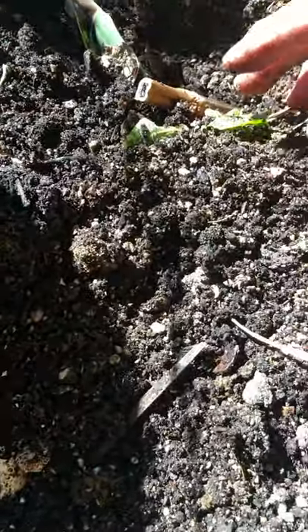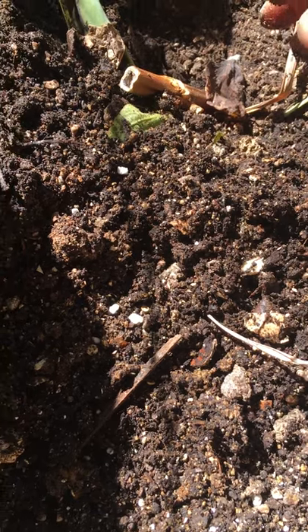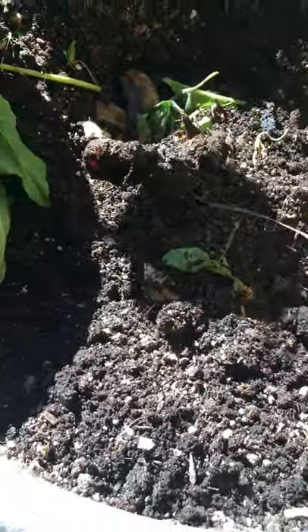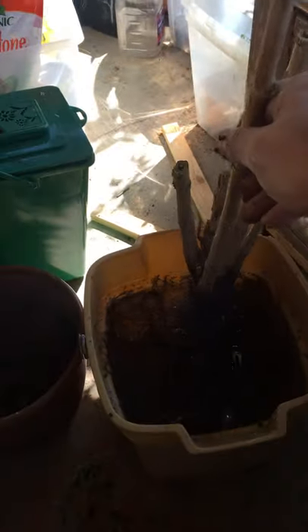Make sure that your potted plants have enough drainage. Also, every few days or every couple of weeks, come and mix the soil around to make sure that oxygen gets to the roots, because otherwise they will rot and die.